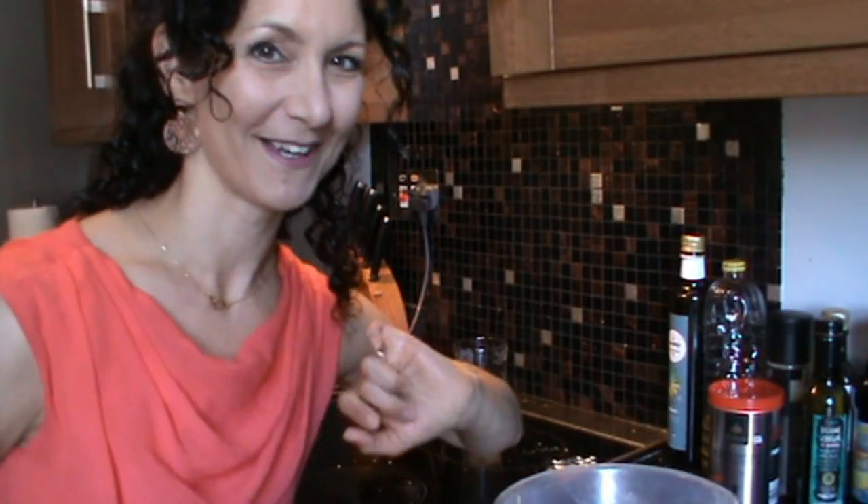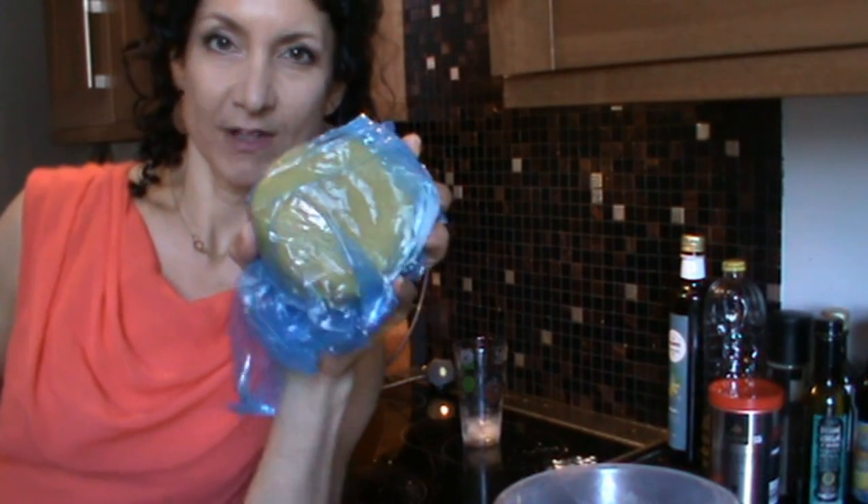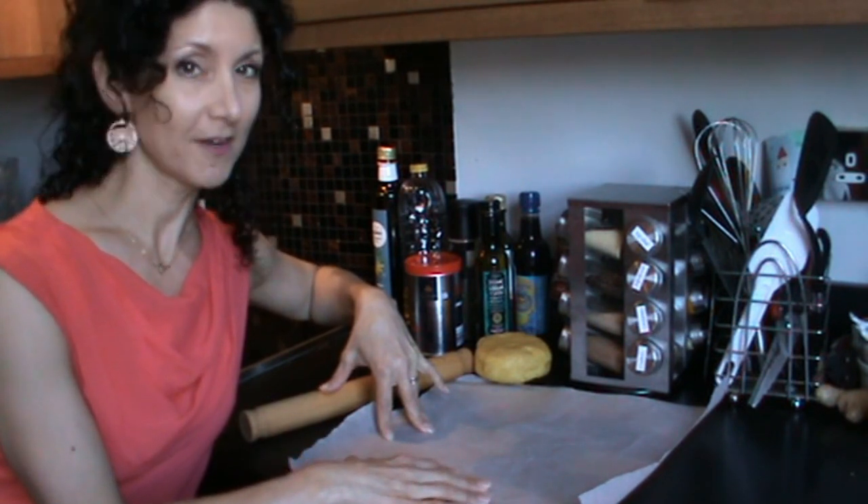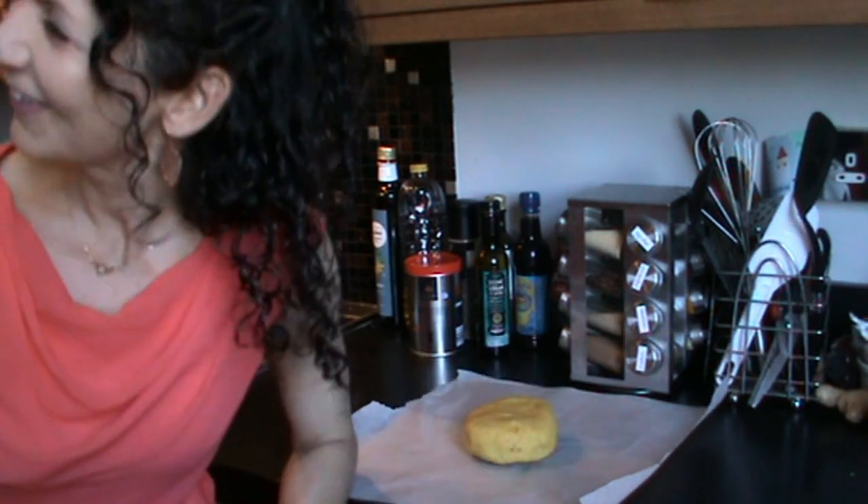Luckily, I've got one I prepared earlier, so this guy's ready to roll. To avoid your pastry sticking to your surface, try using a simple sheet of greaseproof paper. I find that works really well.